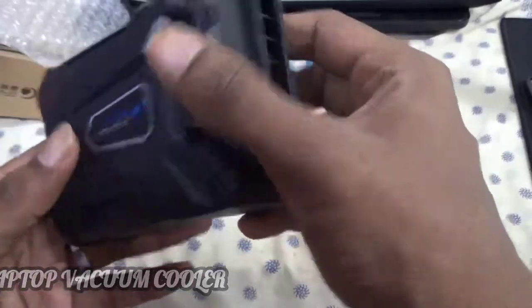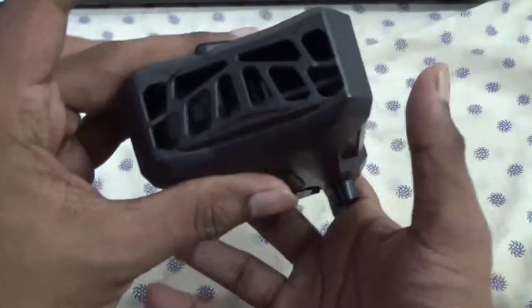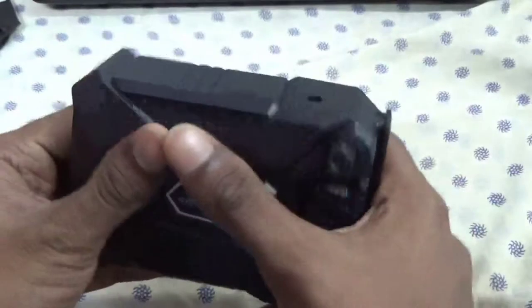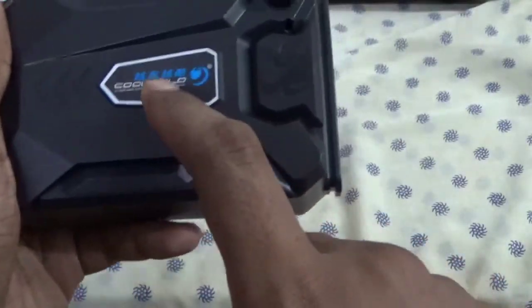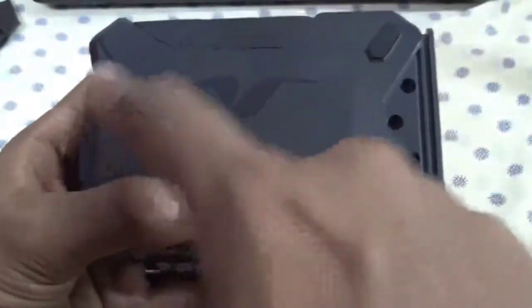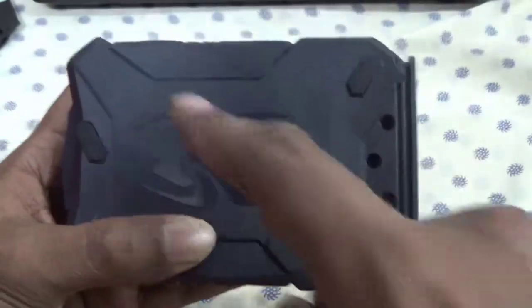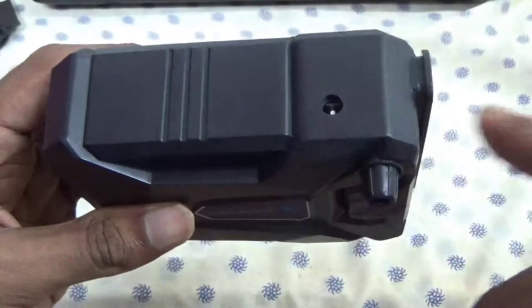Wow, it looks cool — looks fancy, nice camera look on it, right? It's made of plastic. On the top we have the product name here: Cool Gold. At the bottom we have three rubber pads, and at the side we have the power cord.